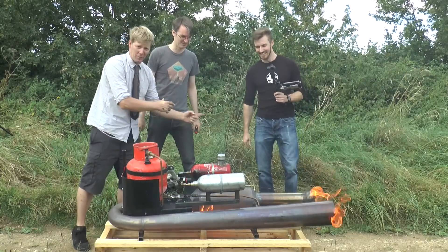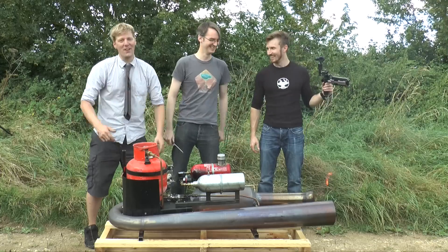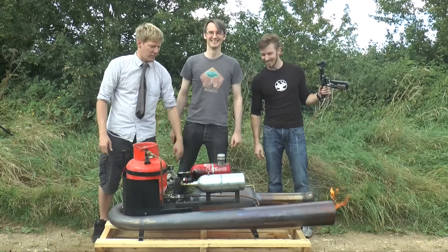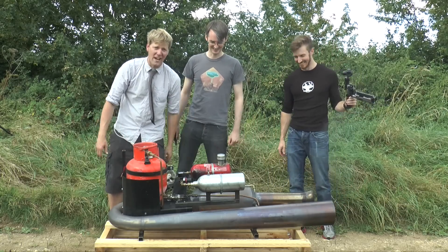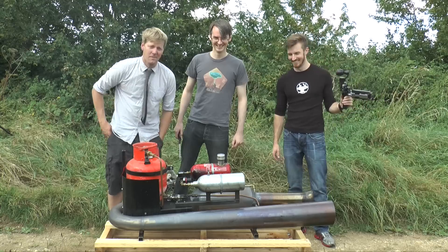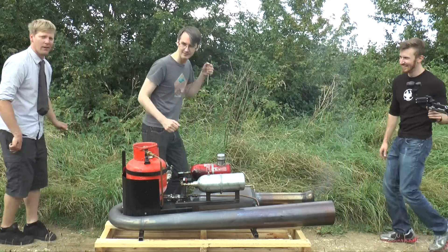James Bruton from X-Robots — he makes robots and crazy stuff in his attic, and lights pulse jets first go. The Hacksmith is kind of like the Canadian version of me. Go and check their channels out. Hopefully that made sense of how you light a pulse jet. Excellent — and then you just cut right now to moonwalk out of shot.